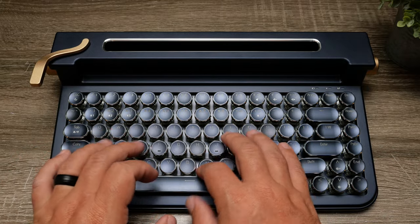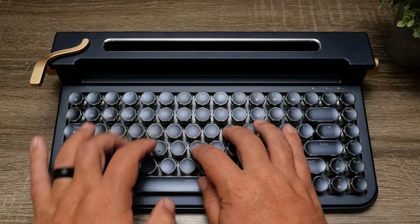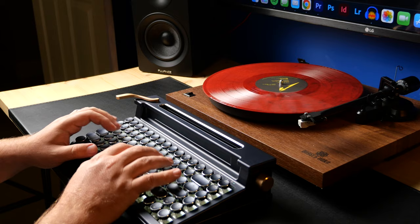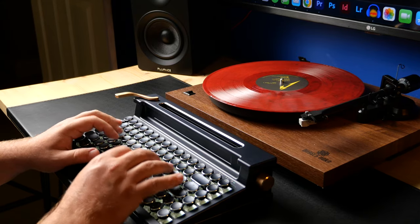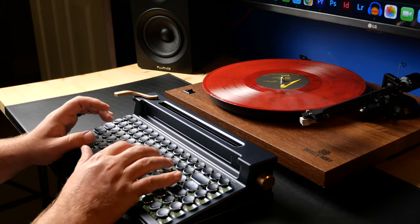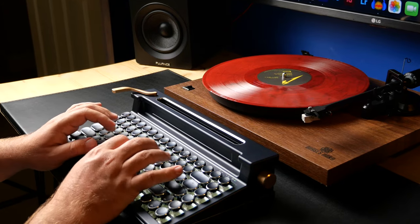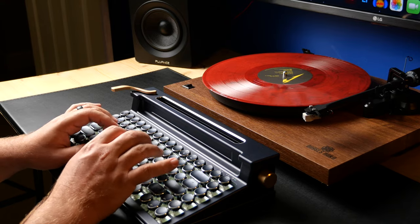It is a Bluetooth mechanical keyboard — you can obviously use it wired as well — but this is the aluminum edition, kind of like a special edition of a keyboard that they already have. This one definitely does not come in cheap, but keep in mind it is completely made of aluminum from the keys to the body to the knobs. Absolutely everything is made from aluminum, which puts the price tag at $655. That is actually the early bird price, because it's going to retail for $1,100.